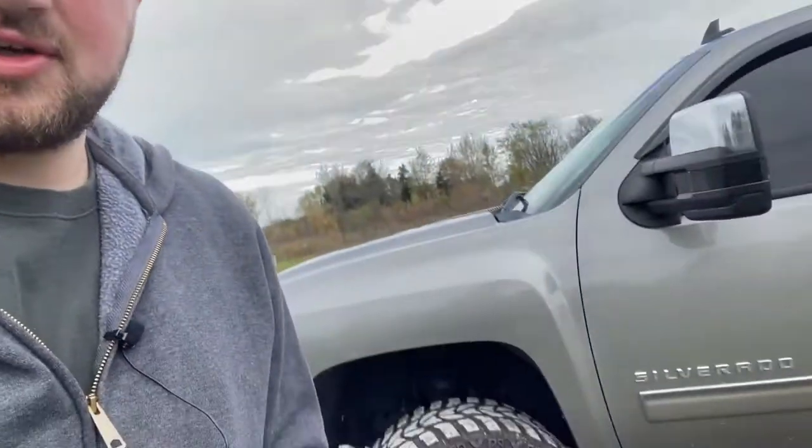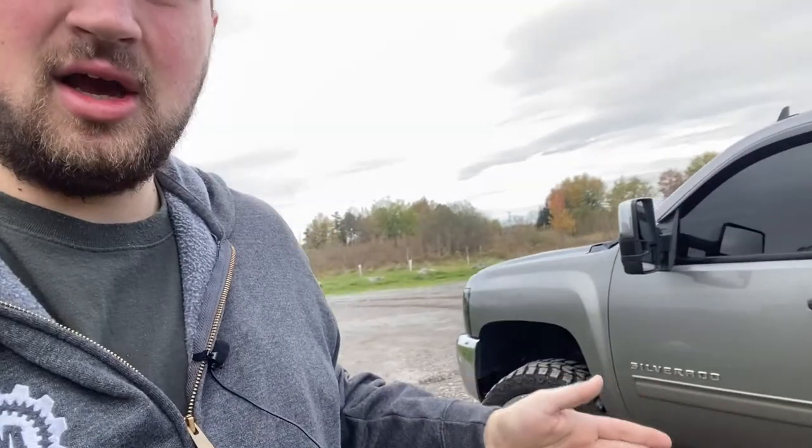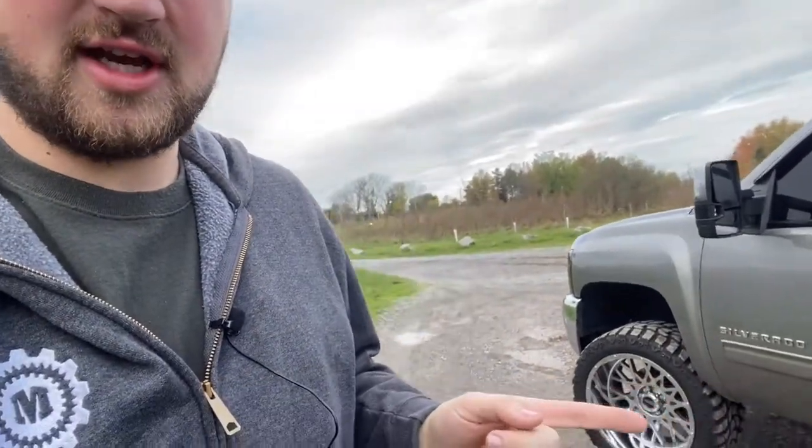Quality-wise, these held up well — this is the second set of tires on them. I've had 33s on here; the other tires I had were smaller. They held up great to potholes and such. I live in good old New York and we've got some gnarly potholes around here, so they do hold up well.